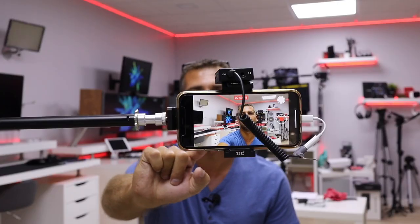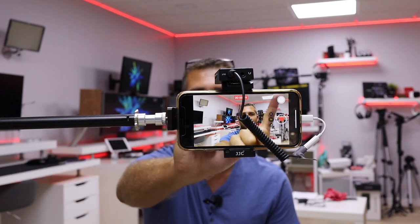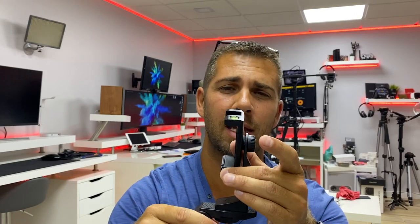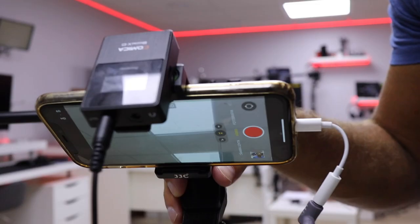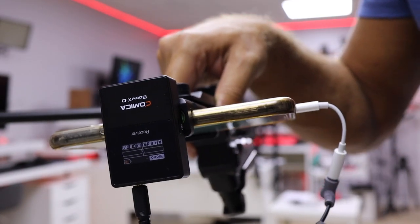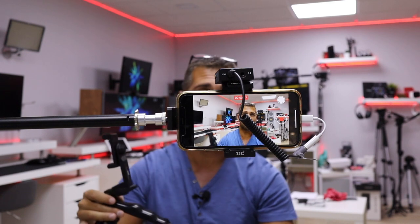Right now we're capturing sound with the Comica wireless system using the lavalier microphone on an iPhone 11 Pro on a boom stand. I recommend using a phone accessory that has a cold shoe mount so you can attach the receiver on top. Phones sometimes have better preamps than some cameras, so let's check it out — and it sounds just great.